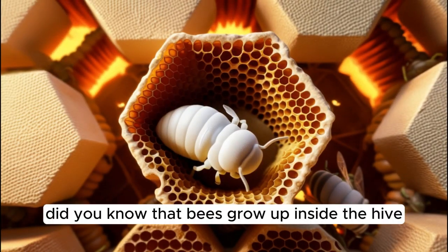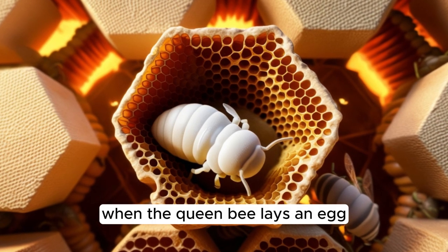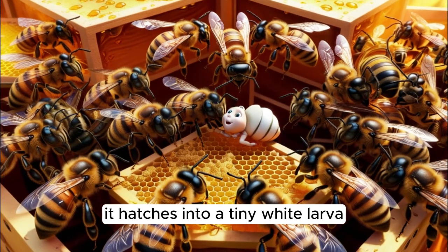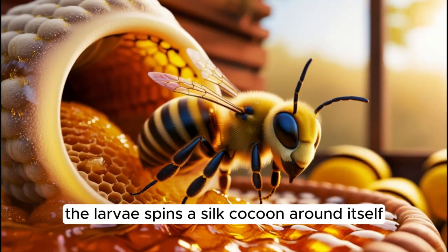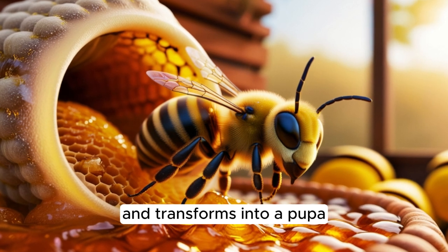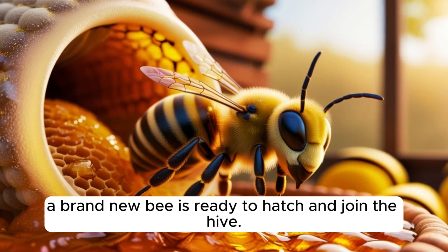Did you know that bees grow up inside the hive, just like a little family? When the queen bee lays an egg, it hatches into a tiny white larva. Worker bees take care of these larvae by feeding them pollen and honey. In a few days, the larva spins a silk cocoon around itself and transforms into a pupa. Then, after about three weeks, a brand new bee is ready to hatch and join the hive.